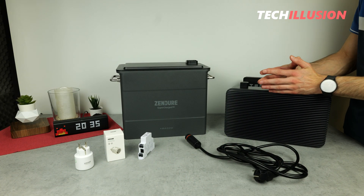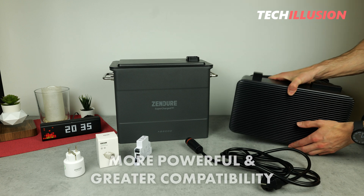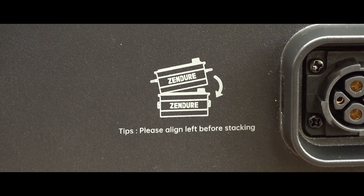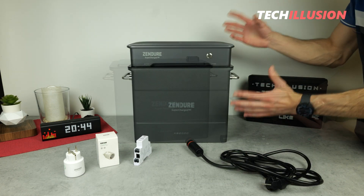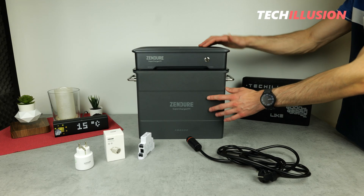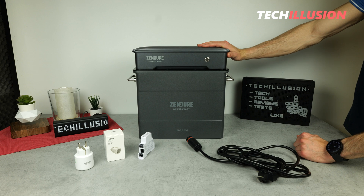Overall, compared to its predecessor the SolarFlow, there have been significant improvements. The new Hyper 2000 is not only significantly more powerful and offers greater compatibility — with components like the inverter or battery easily replaced or expanded — but it is also much smarter. Multiple Hyper 2000 units can communicate with each other within a network, or integrate with smart plugs or the Shelly system. It is a clear recommendation for anyone looking for a robust, powerful, and particularly smart balcony power station. The current pricing can be found in the video description below.